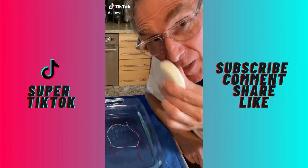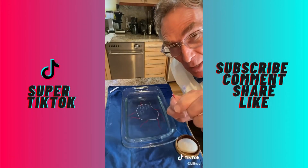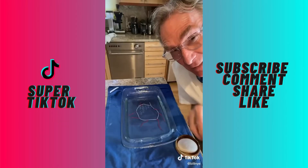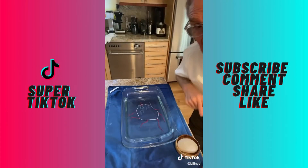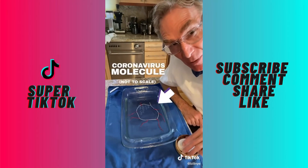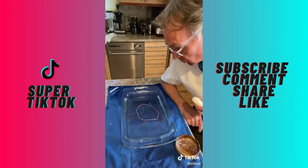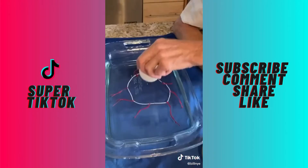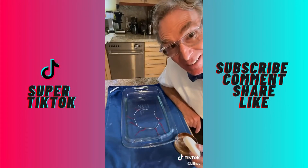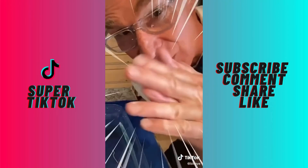Soap is an amazing substance. Each soap molecule is like a string with one end that sticks to water and the other end that sticks to oil or fat. Take a look at this string floating on water — it represents a coronavirus molecule. Watch what happens when we touch the surface of the water with this bar of soap. The molecule falls apart. That's why you've got to wash your hands, wash your hands, wash your hands.